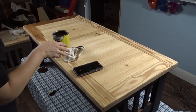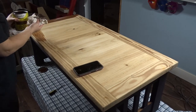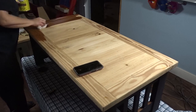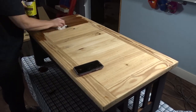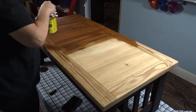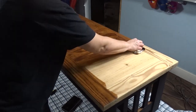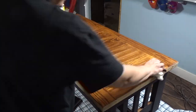Once it was done and dry I flipped it over and I'm using Varathane stain in Special Walnut. Some suggest you should use a wood conditioner on pine prior to staining in order to get a more even stain. I did not use that because I was going more for that rustic look, so I didn't mind if some areas were darker or lighter.